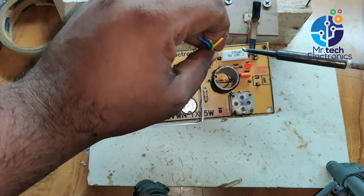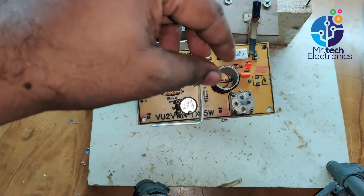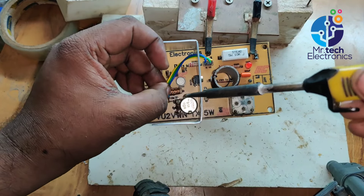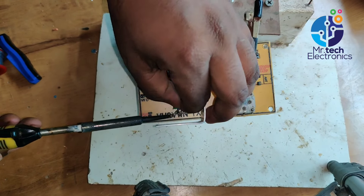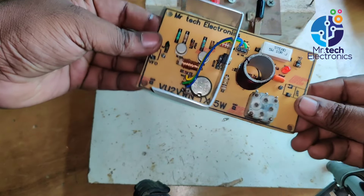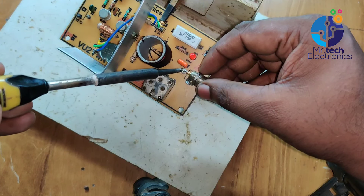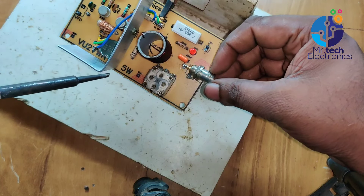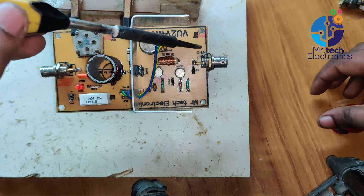Connect the power level control variable resistor to the PCB using small pieces of wires. Connect a BNC socket to the antenna output pins of the transmitter — this connector helps to connect an external antenna coaxial cable to the transmitter. Connect another BNC socket to the VFO, or variable frequency oscillator, pins of the transmitter. This socket helps to connect an external RF oscillator output to the transmitter.